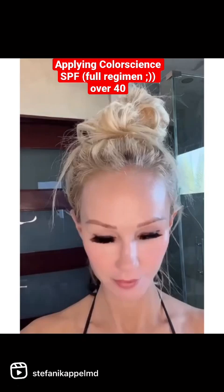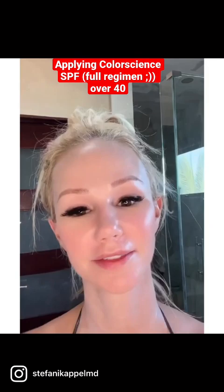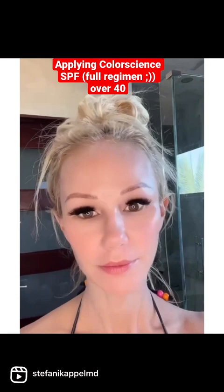For my body, I use Body Shield Classic, and I use the non-tinted kind so that I don't have to worry about it coming off on my clothes, my swimsuits, and my towels. I apply it to my neck, décolleté, and over my entire body, even my feet and hands, and I reapply every two hours.